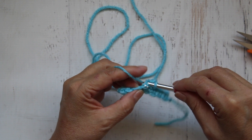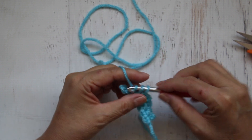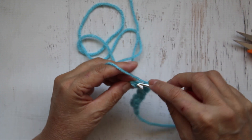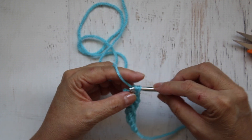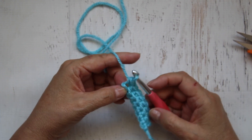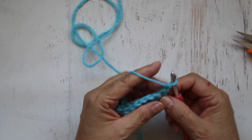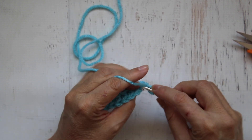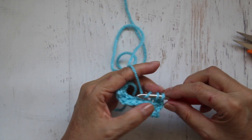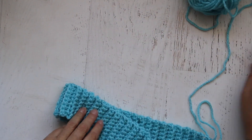I'm going to do that all the way down. When I get to the end, I'm just going to chain one, turn my work over, and keep doing the same thing. I like to make it a little bit stretchy, so I'll work until this piece measures about 18 to 18 and a half inches long — from the beginning to the end. You can already see that little ridge forming. I'll keep working only in the back loop and meet you here when my piece is the right measurement.